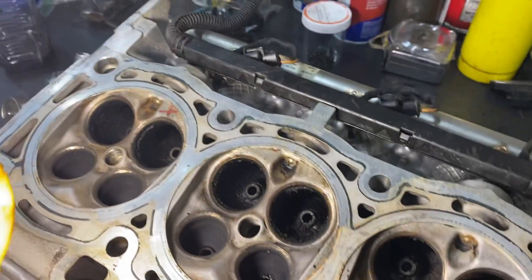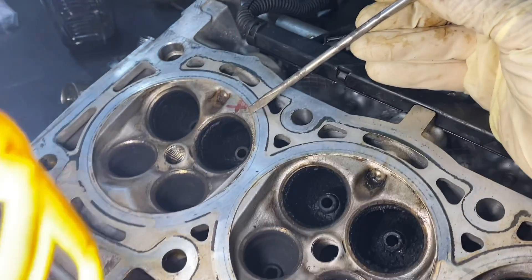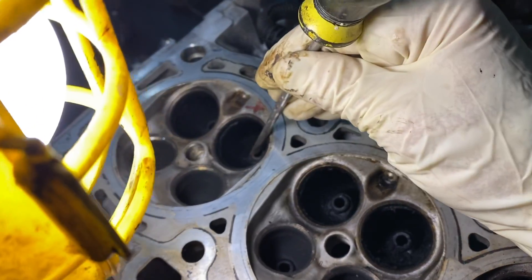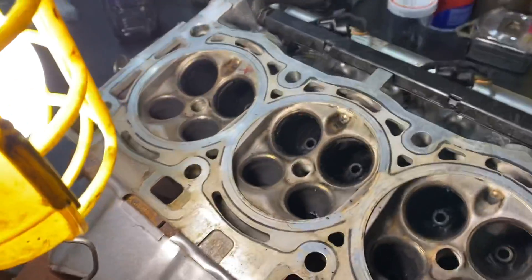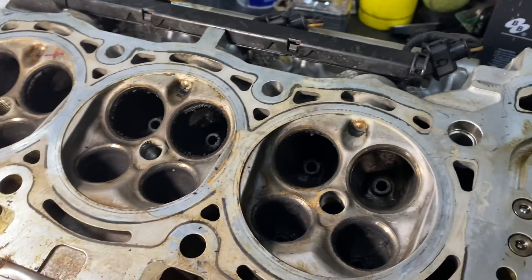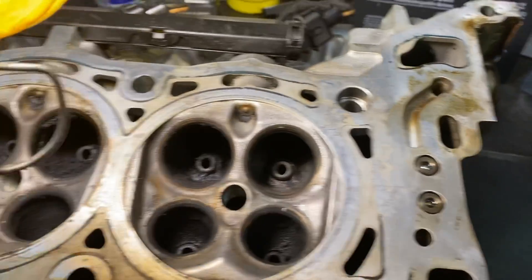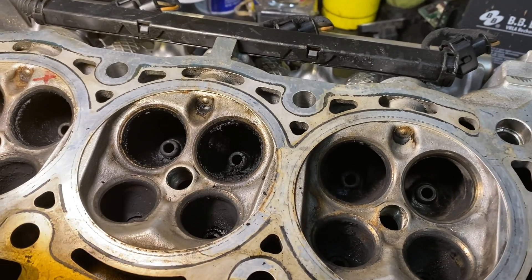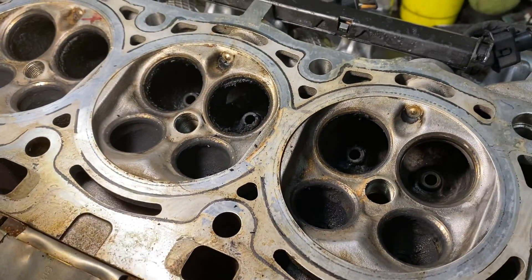Especially the one I had marked with an X, because that's the one that had a really bad bent valve. I'm going to make sure it didn't crack, deform, or damage any part of that valve guide, because if it did it would have to go to a machine shop. Cleaning them out manually is fine — they're going to look like that soon enough anyway, so just clean enough to get a good inspection.